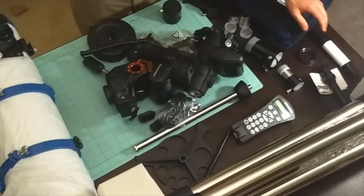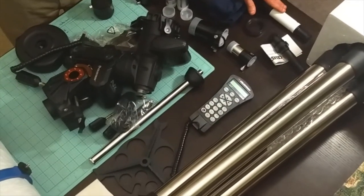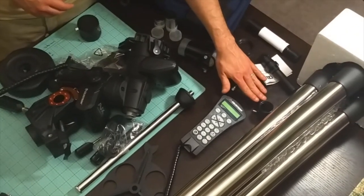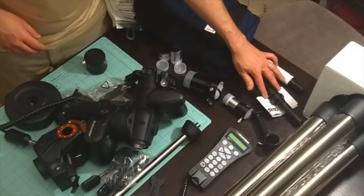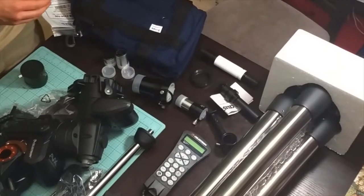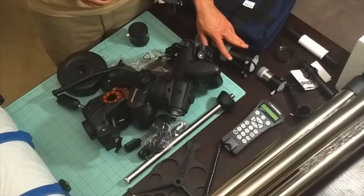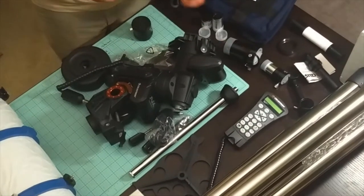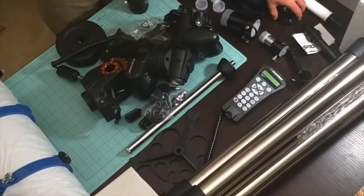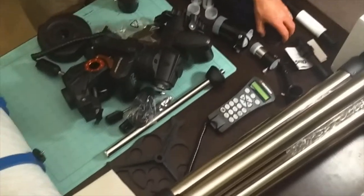We have a couple of different finder scopes over here. One is the finder scope that came with the Meade — this is the one that'll attach with a bracket onto the side of the OTA. This is the polar alignment scope that came free from High Point Scientific with my mount. This is the High Point 2x Barlow lens. This is the High Point coma corrector with T-ring adapter — you can see those both come with dust caps. This is the Celestron T-ring adapter for the Canon EOS series camera.